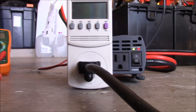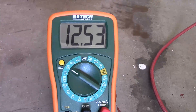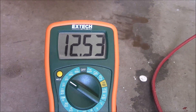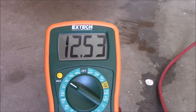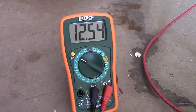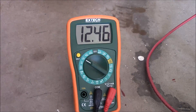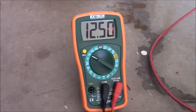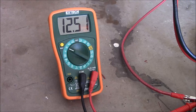Let's move on to checking the voltage with our multimeter. We've got 12.5 volts coming from the batteries, which is good. Let me switch on the inverter and see what happens. The lowest it gets is 12 volts, which is still well within the acceptable range for an inverter to run, so that's clearly not the problem.